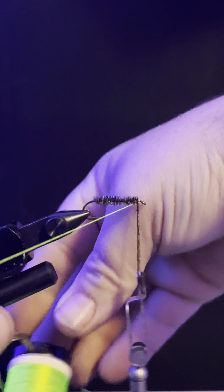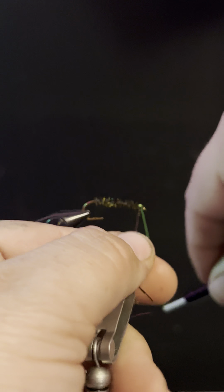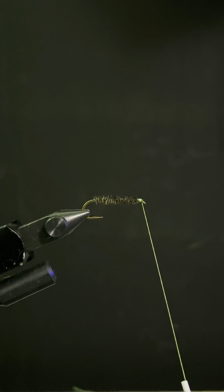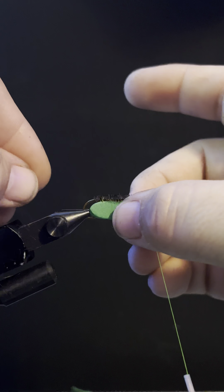Now when you get to the end here, I always put a plier on it just to hold it in place. It's pretty frustrating when you get all the way to the end and then you drop it — that's never fun, and anybody that ties knows that. Get to where you're going and just snap the excess off.